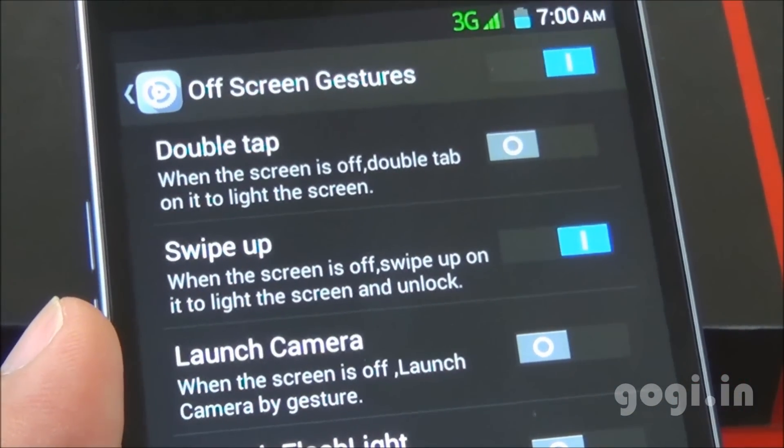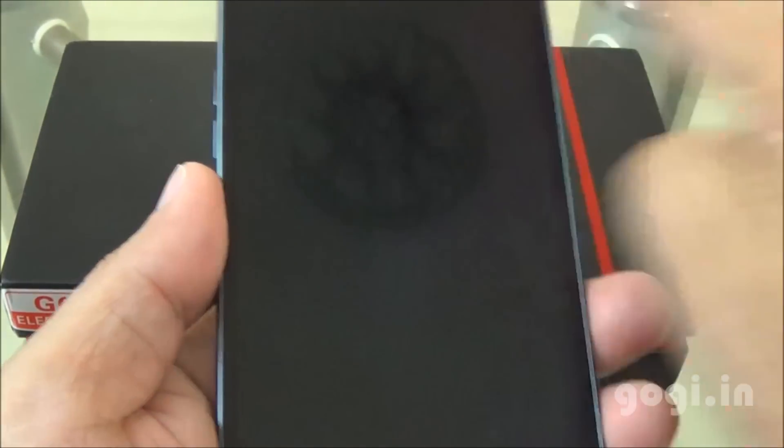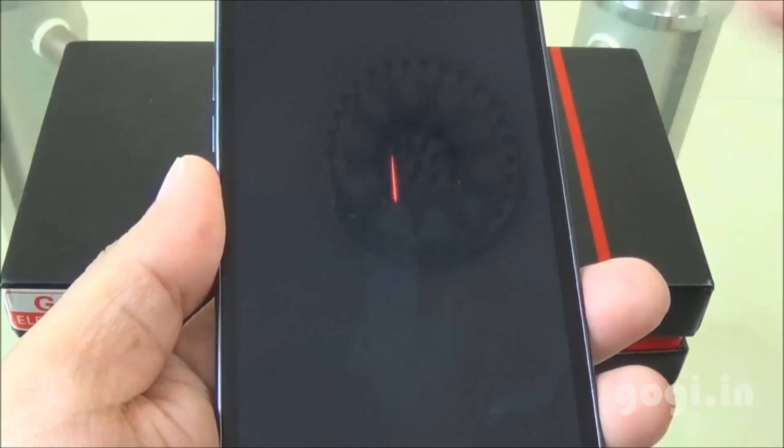I'm going to try the swipe-up off-screen gesture option. I have enabled it, switching off the phone and swiping up — and as you can see, this works.